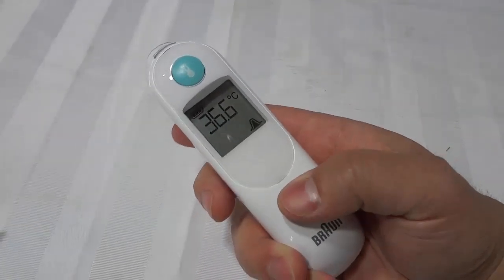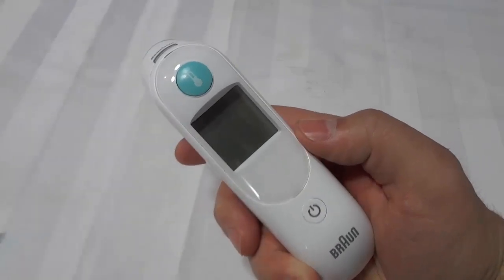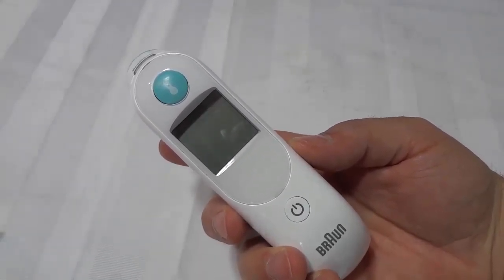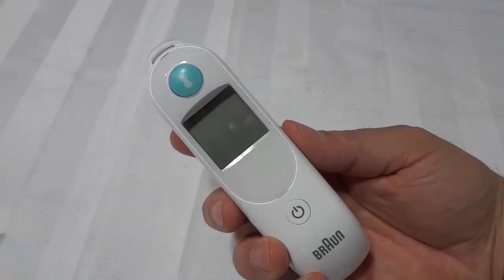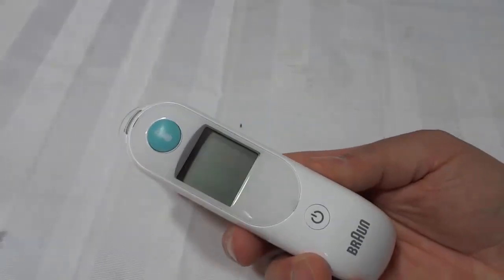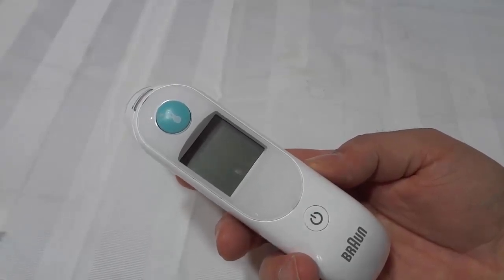It's that simple. When you want to turn it off, you press and hold this down just like that and it turns off. It is an awesome product whether you want to use this for yourself or for a newborn baby. It's important — if you feel like you might have a fever — to check your temperature. It's one of the ways your body lets you know what's going on inside, via your temperature. I believe this is an important product to have in every household.